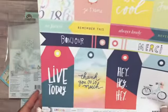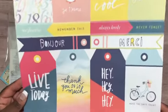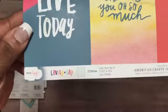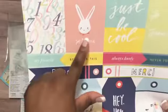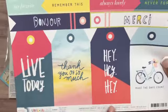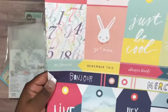The last thing I got from Scrapbook.com is a single sheet — they had a lot of their single sheets on sale. This is American Crafts, Dear Lizzie, called Lovely Days. There are some tags on it: a little bunny, 'Live Today,' 'Thank You So Much,' 'Hey Hey,' 'Make the Days Count,' a to-and-from, 'Just Be Cool,' and some numbers. That's what the back of the sheet looks like.